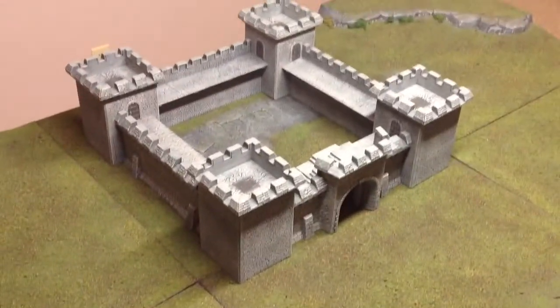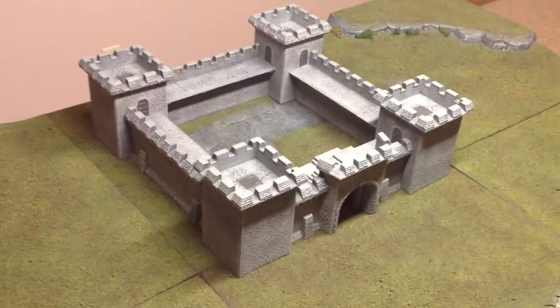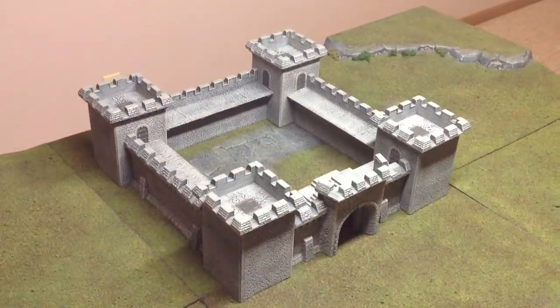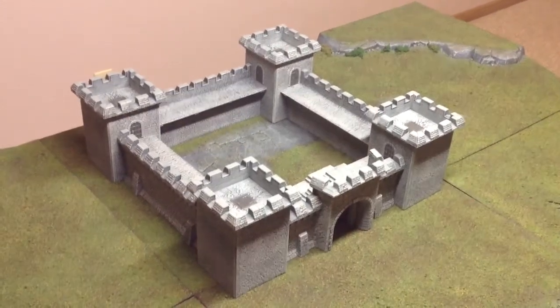Thanks for watching. We'll have a couple more videos in the works — I'm going to be doing some terrain-making videos here in the future. Hope you stick around to the channel, and I'll catch you guys later.